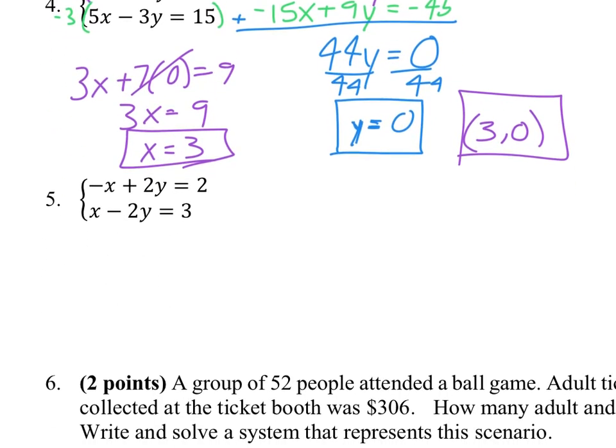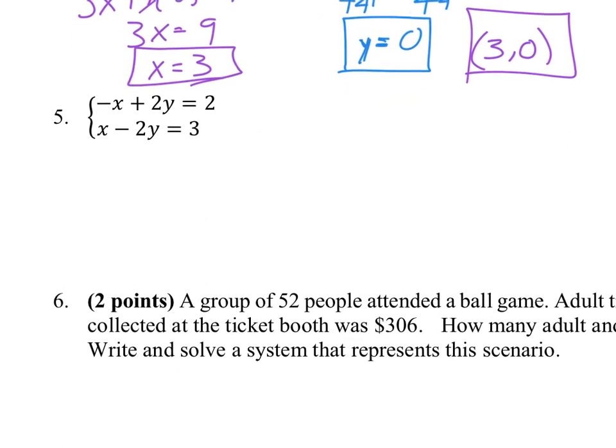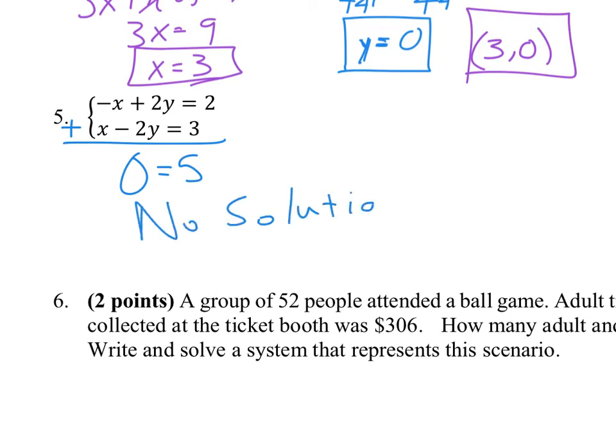Looking at number 5, this one is actually ready to be added together — we don't have to do anything to set this one up for elimination. We have a negative x and an x. We also have a plus 2y and a minus 2y. So we actually get 0 on the left, but we get 5 on the right. That's false, which means there is no solution.